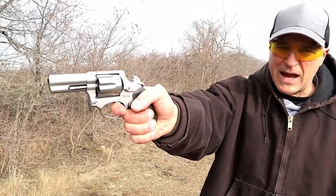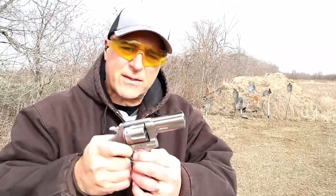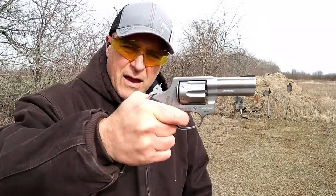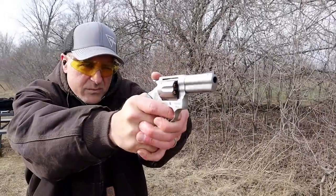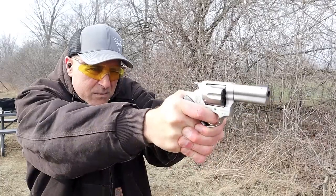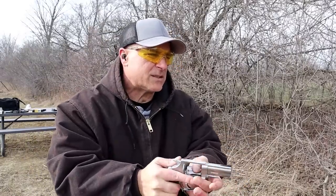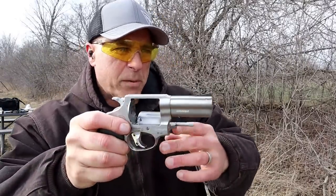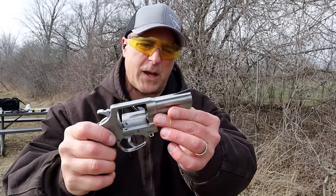The single-action trigger pull is measuring at six pounds on my scale, but it is a really short single-action pull — love that. I'm thinking the width of the trigger, because you have more finger on there, makes it feel lighter than it actually is. That front sight kind of blends in with the background a little bit — it's a short front sight, but it is removable. You can remove it and put a fiber optic or a night sight in there.